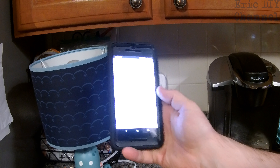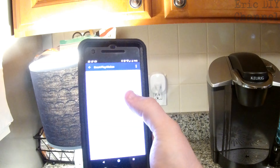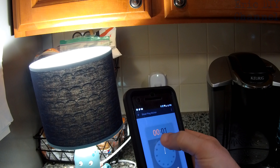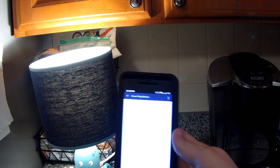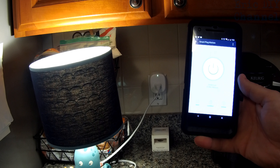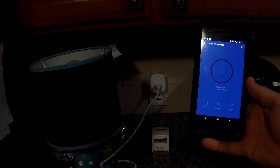You can also control it through the app — just go to the main screen and turn it on or off. You can also set a countdown. We'll set it to one minute and it will turn the socket off after one minute. Five, four, three, two, one — and off.